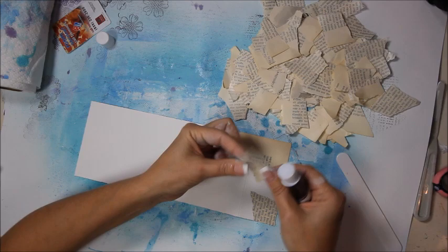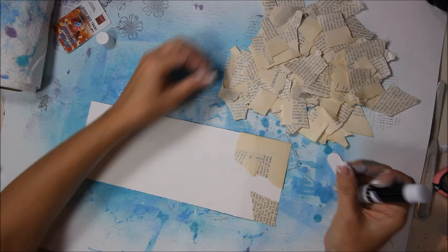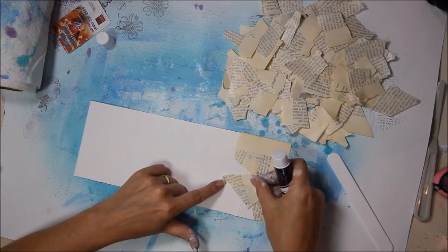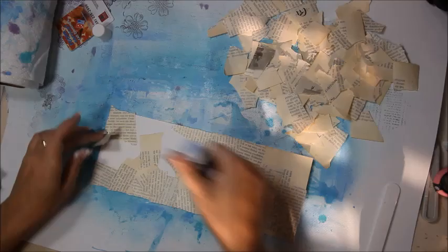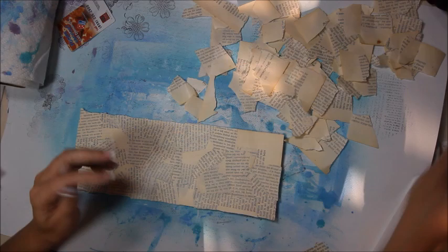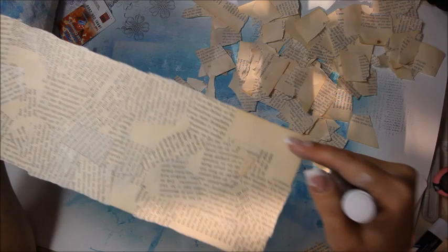Try to go over those score marks instead of having just a little piece laying over top of that score mark — try to have the whole thing covered up. It'll be more sturdy. I ran out of glue stick so I had to go get another one. I thought I was done but there were some spots. I don't like it just being like this, it looks kind of strange.